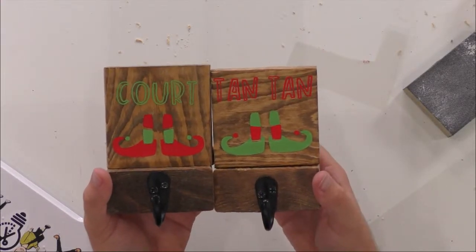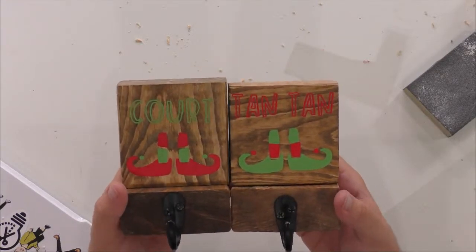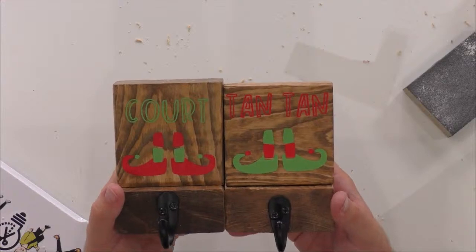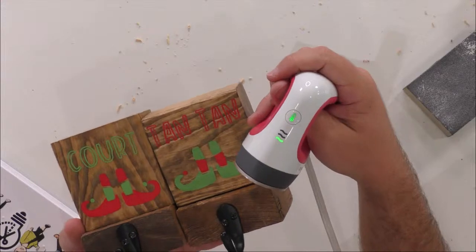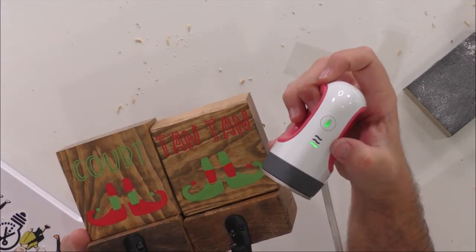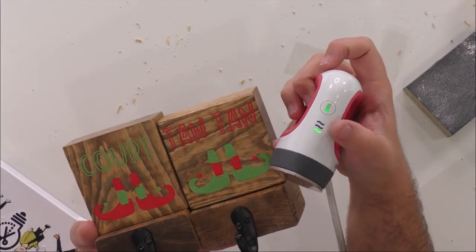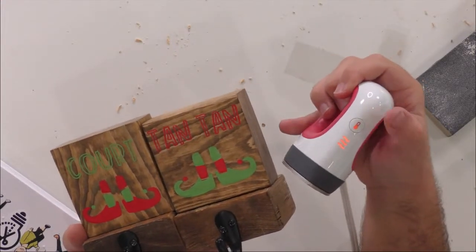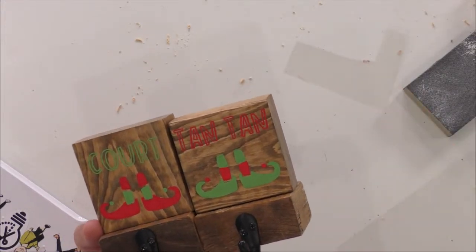The first dot on the mini EasyPress is 300 degrees, the other one is 350, and the top one's 400 — because this can be used for smaller projects with Cricut Infusible Ink, so you'd go up to that third temp. Oh my gosh, I love these little adorable ones, they're so much fun. You're going to be able to rock this for Christmas in July week.